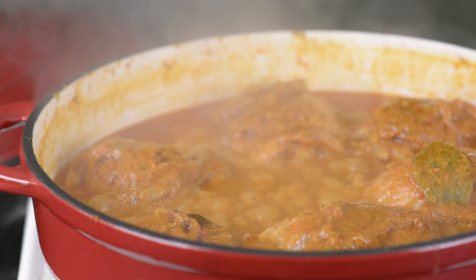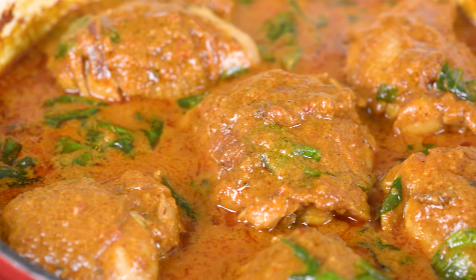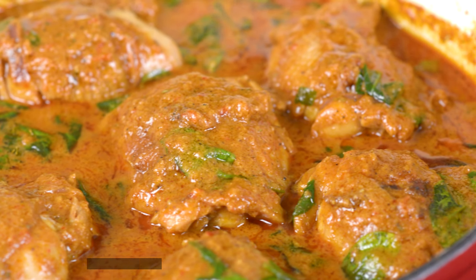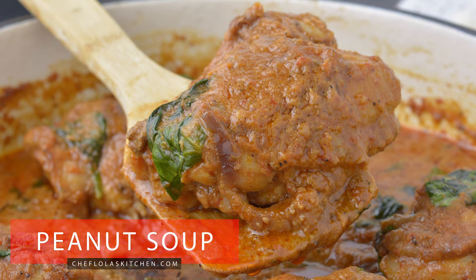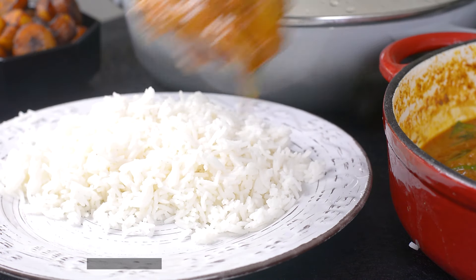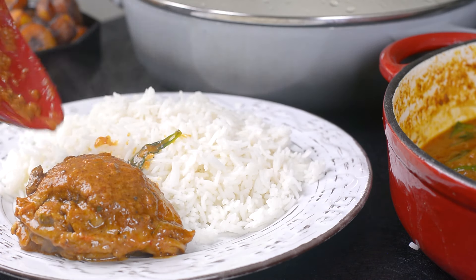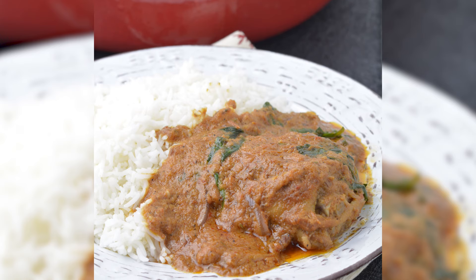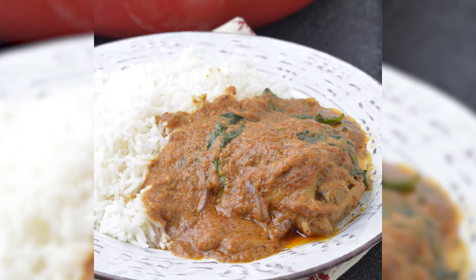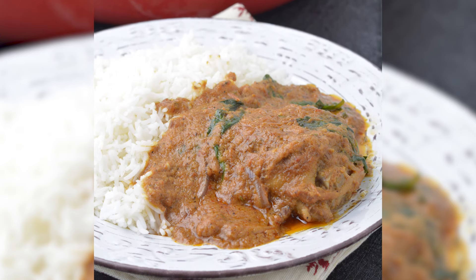Hello everyone, it's Lola here again and I welcome you all back to my kitchen. Today we are going to be making a very easy peanut soup. This peanut soup comes together pretty easily in a little time and you need just a few pantry ingredients for this recipe. I'm going to go ahead and show you how I put everything together.